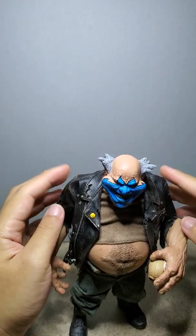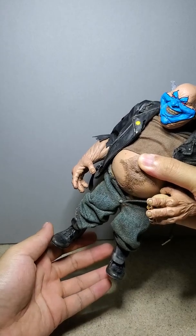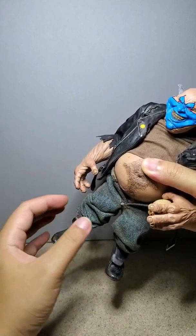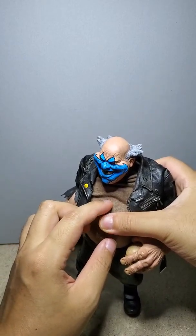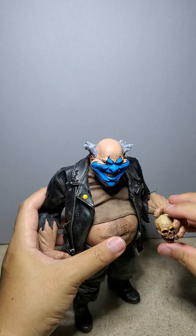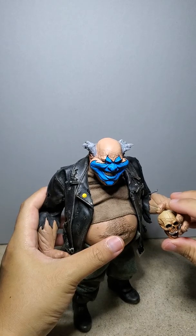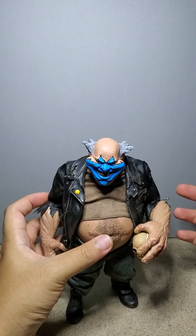I think this is a Terminator jacket from Hot Toys, and also with the boots. I don't know where these pants came from, or this shirt. And I added this skull — I just attached it with sticky tack. Nothing permanent.